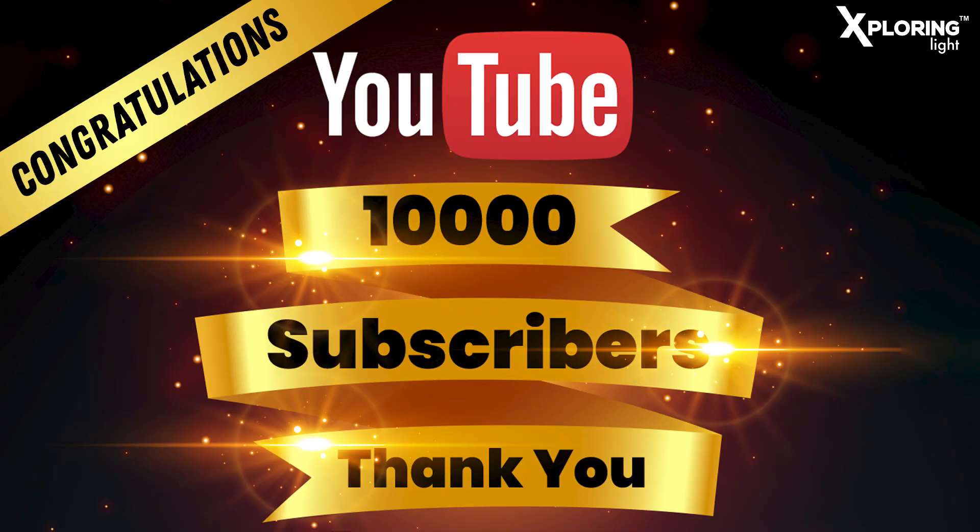Yeh toh pichle video jo maine dala tha uske kuch parts the. Ek bohot important cheez hui jab mein yeh video record kar raha tha — jab hum yeh video record kar rahe the, tab Exploring Light ne 10,000 subscriber base ko cross kiya. Aap sab ko bohot bohot mubarak ho, congratulations to all of you! Usi light ka aaj hum giveaway announce karte hain.